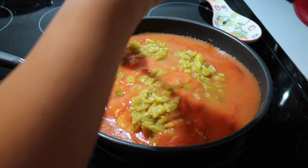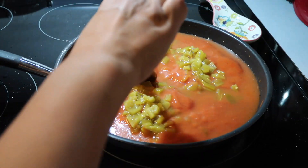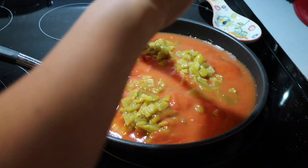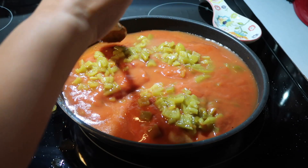I'm just checking the consistency to make sure the water is well incorporated with the condensed soup, making it just right for having over rice in our family.